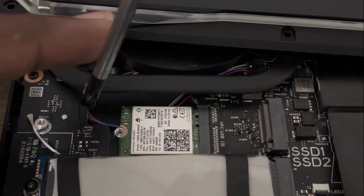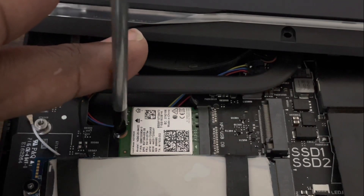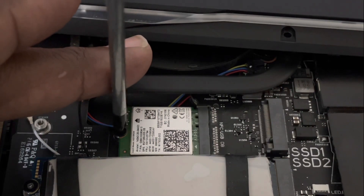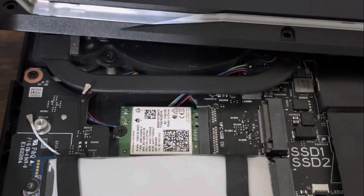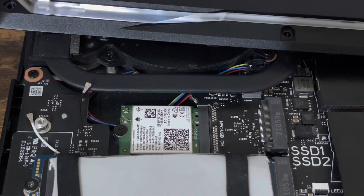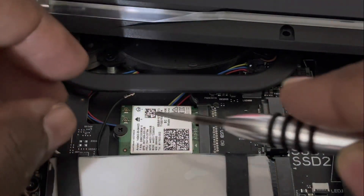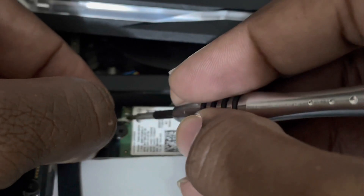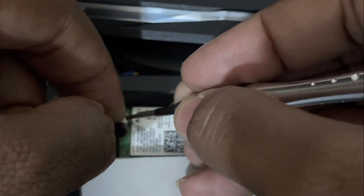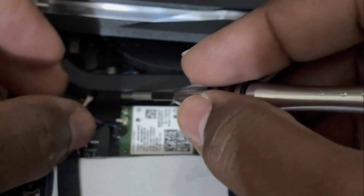Be nice and gentle with it and don't over-screw it. Once you feel tension, stop — you don't want to strip the thread. Screw it until you feel a little tension, then stop. Now let me put these antenna prongs on — they can be a little tricky. Just clip them on like that.